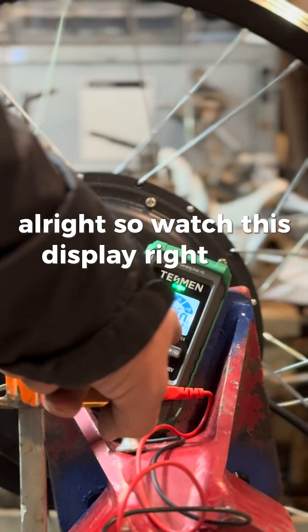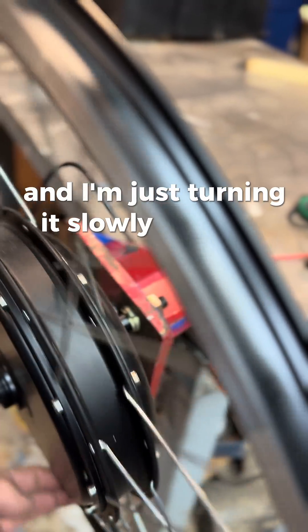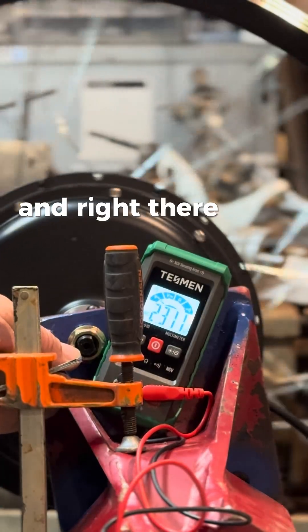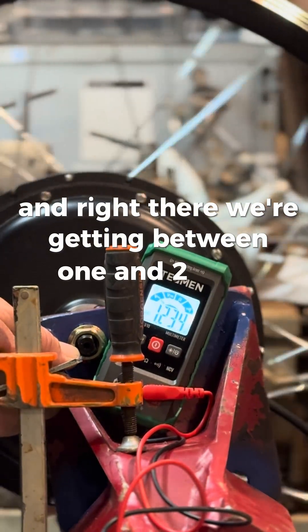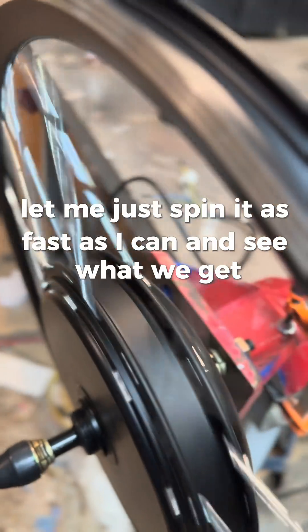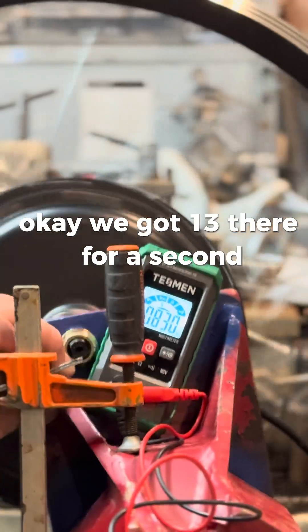Watch this display right here — I'm just turning it slowly because this is going to be a water wheel. Right there we're getting between one and two volts. Let me spin it as fast as I can and see what we get. It was showing nine volts, and we got 13 there for a second.